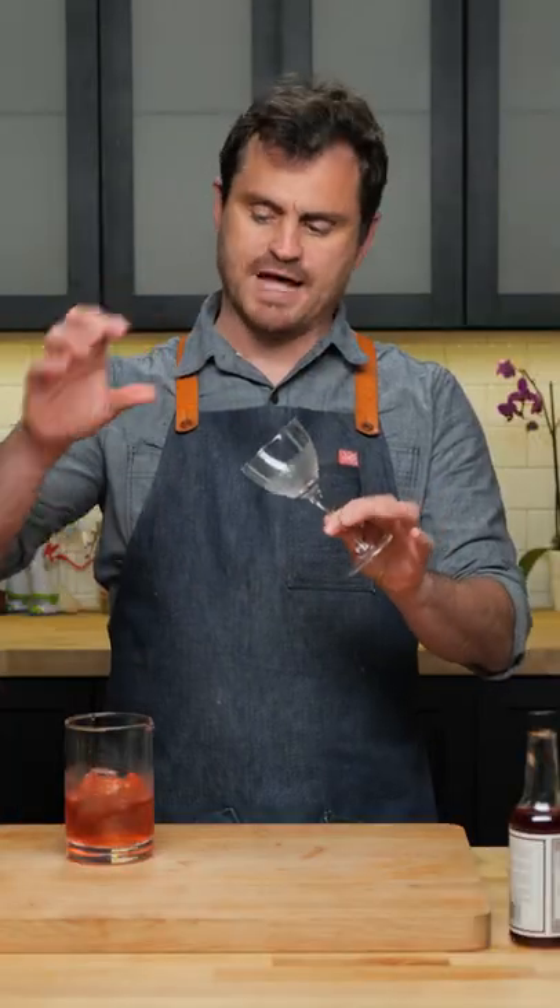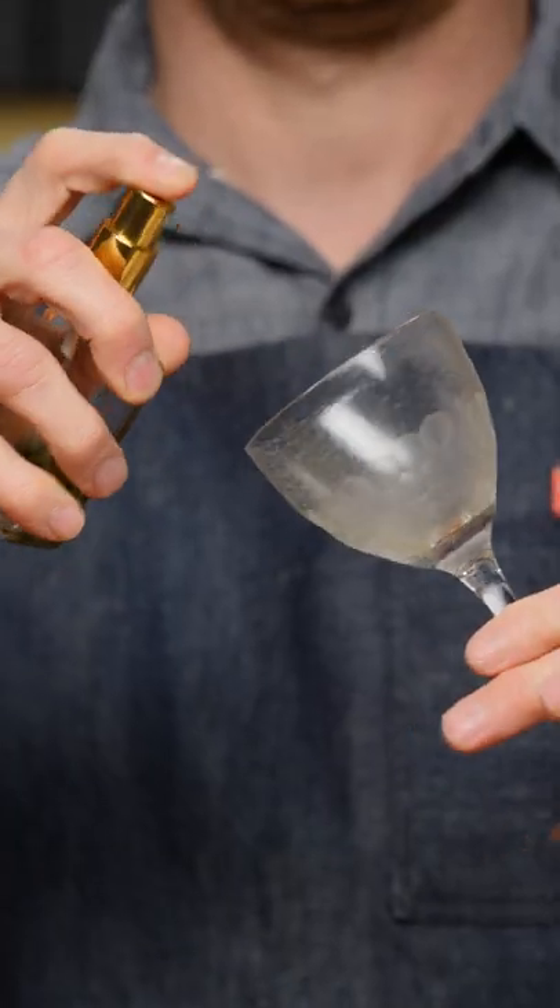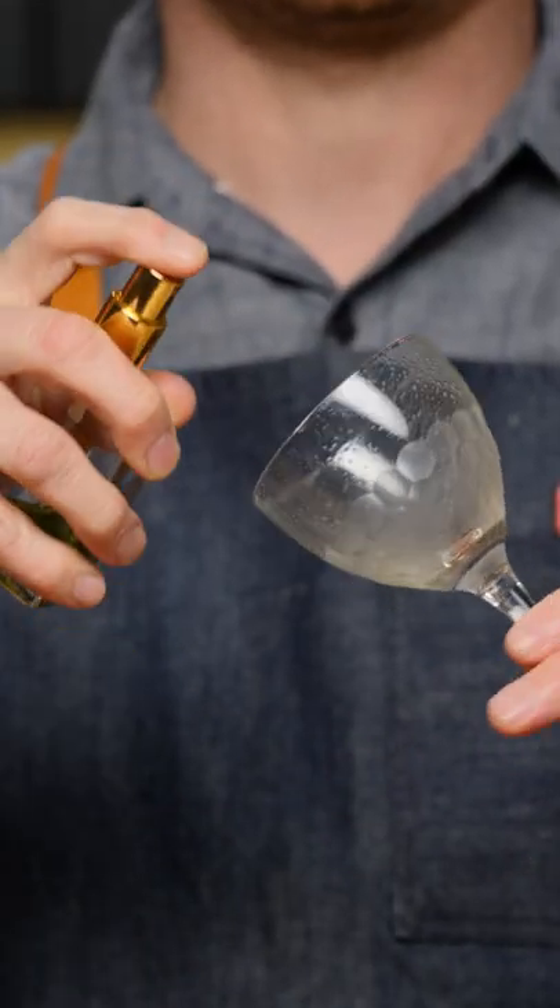This cocktail calls for an absinthe rinsed coupe, which you can just drop the absinthe in, but I like to use an atomizer here, which will give it a nice even coat in the glass. So we're just going to spray it into the glass like that until you have every surface covered.